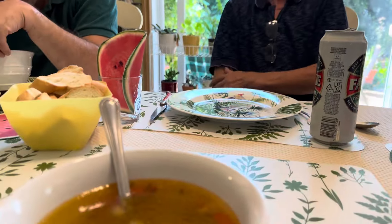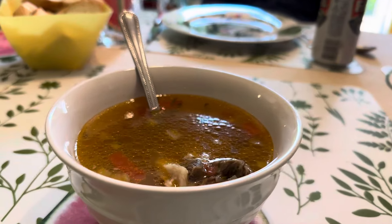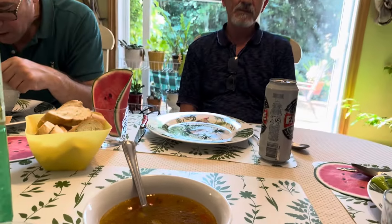Mersi frumos! Deci ardeiul gras nu îl pui de la început? Nici roșiile. Și nici roșiile, am înțeles, pentru că au nevoie mai puțin timp decât celelalte legume. Dacă pui roșiile, celelalte legume nu mai fierb. Deci roșiile se pun spre final pentru că celelalte legume nu mai fierb, îți rămân tari. Super, nu știam asta. Roșiile le puneam și eu la sfârșit, dar ardeiul gras de obicei îl puneam deodată. Are altă aromă când îl pui la final.